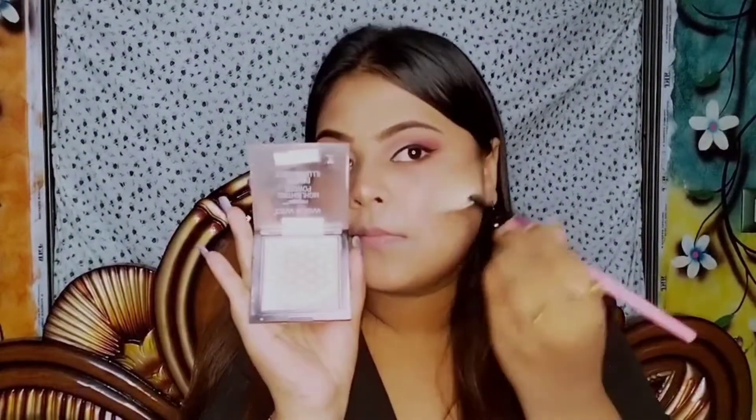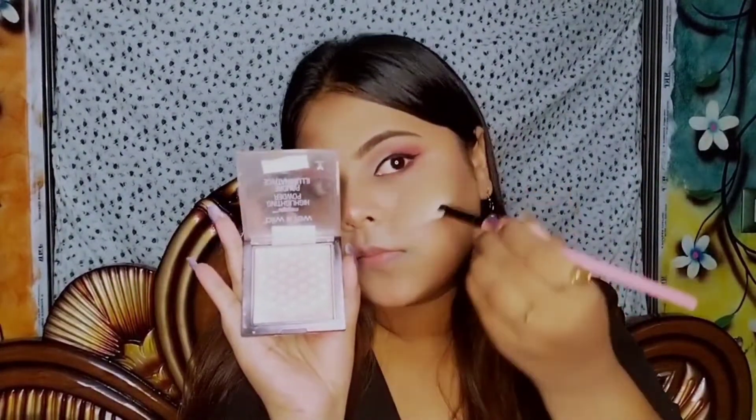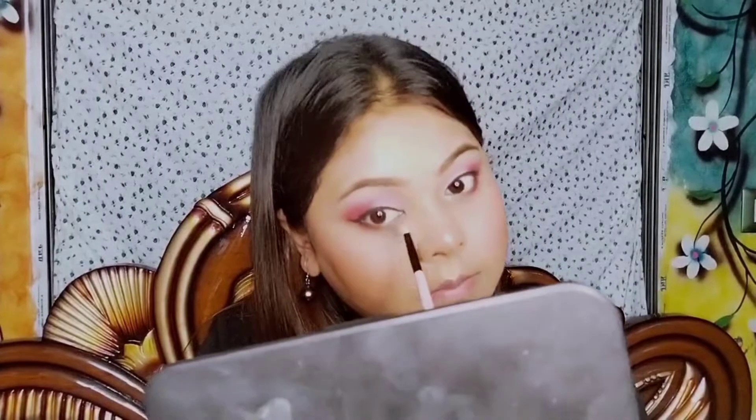I'm using the highlighter from Wet n Wild and applying it on my cheekbone, center of my nose, forehead, cupid's bow, chin, also on the brow bone and on the inner corner of my eyes to make the eye makeup more flawless.